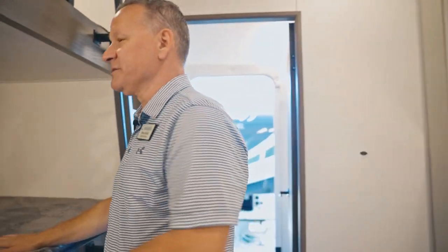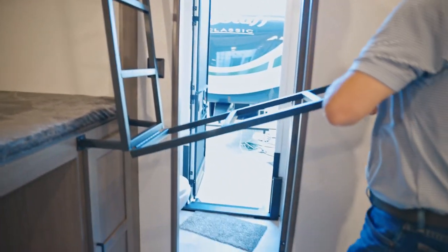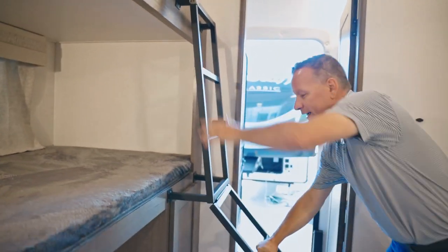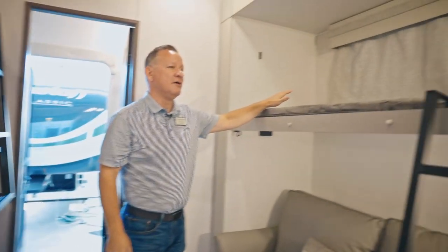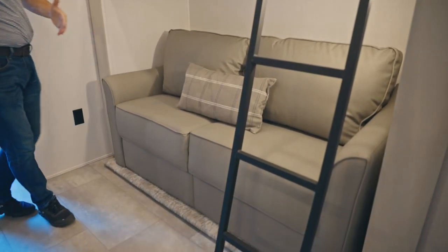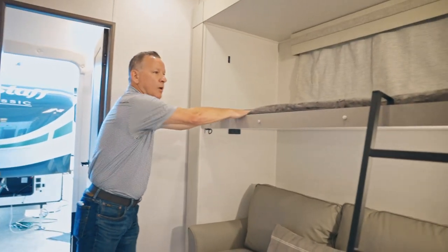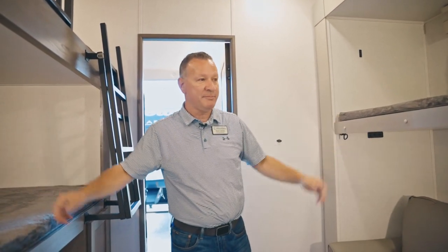This bedroom is awesome — look at how many people you can sleep. You've got a good-sized bunk here and another good-sized bunk. The ladder flips down easily and stores away, so you're not having to lay it on top of the bunks. On this side you have another bunk, and you also have a hide-a-bed sofa. If you have some adults, you can fold this out and you've got a queen. So you've got queen, one, two, three — you can easily put four to five people in here. This is a really nice bunk room area.